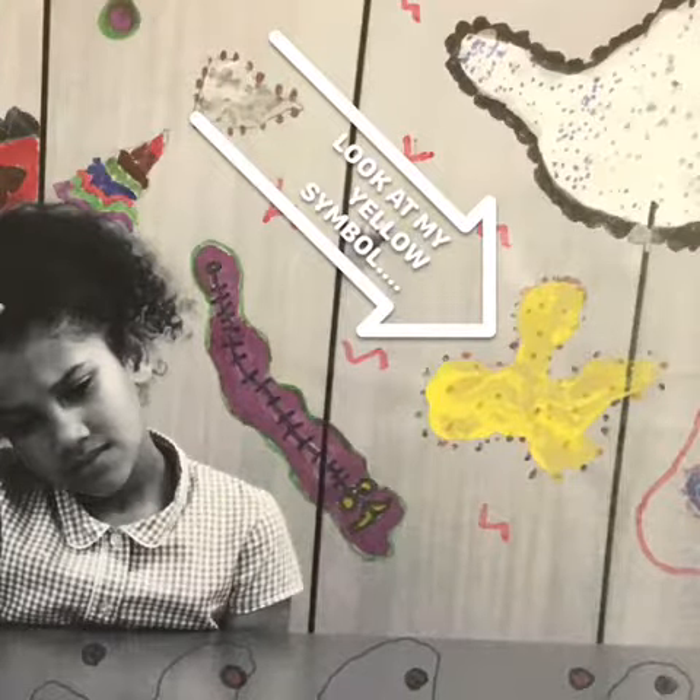I drew one of these symbols because I wanted to show what's inside. I used yellow to show me being really calm and happy. But outside, I used lots of mixed up colours to show that I'm kind of mixed up with my emotions and don't really understand them very well. But I'm still happy.